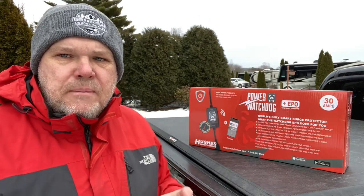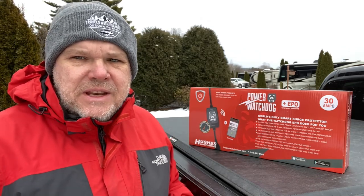We had been using a basic surge protector, one that was around $120. The way it worked was you'd plug it in and it had some indicator lights that would let you know if the power was safe where you were plugging in. But that was pretty much all it did, and you would constantly have to go back out to the pedestal to monitor to see if anything had changed during your stay.